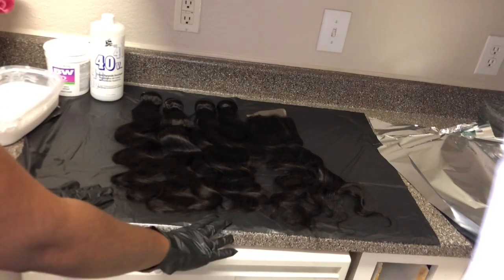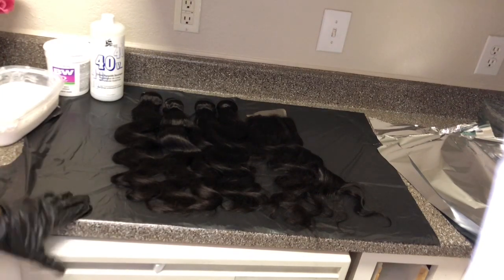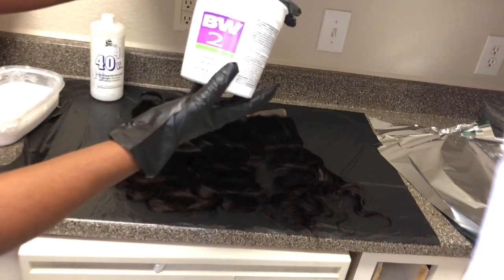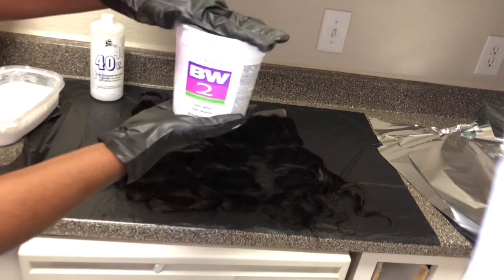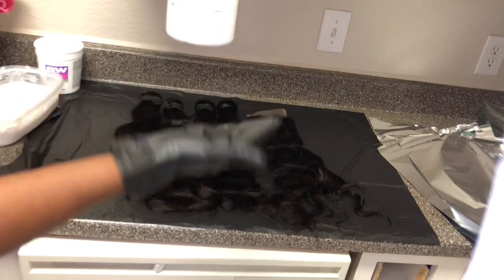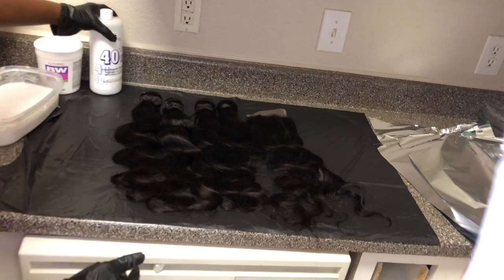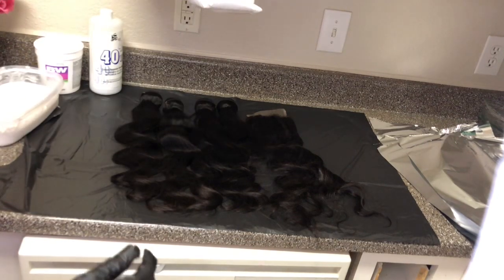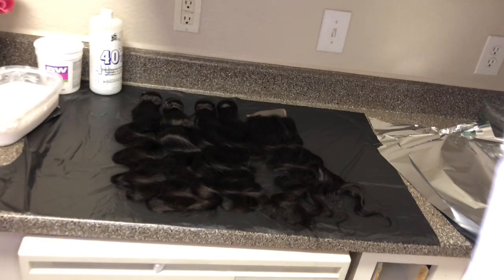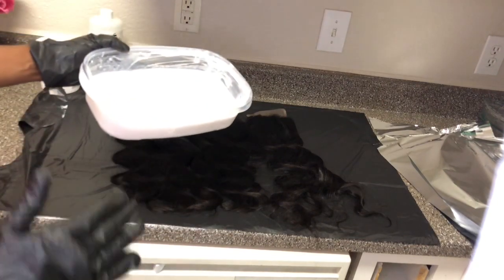Before you start, use a really big trash bag to put on your countertop so you don't mess it up. I went to the hair store and bought the BW2 — I got the big bucket because it was cheaper, that was $10. For the developer I also got the big one. This is what the BW2 looks like; it comes with a lot, so it's good to buy the big bucket.